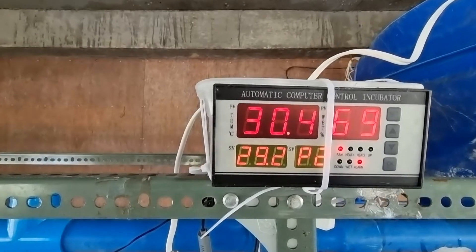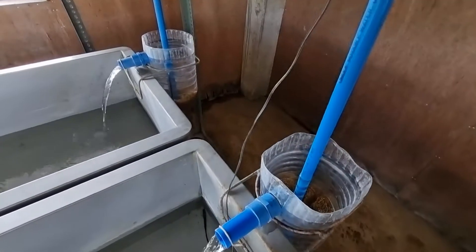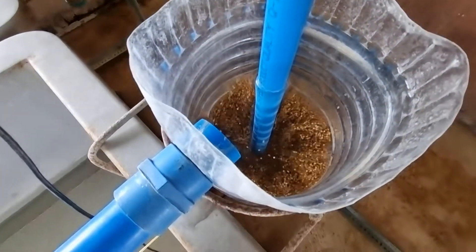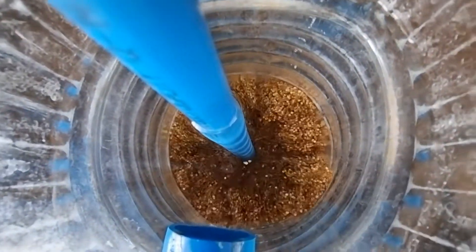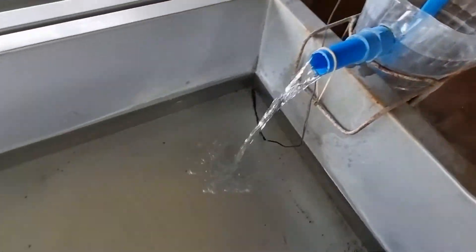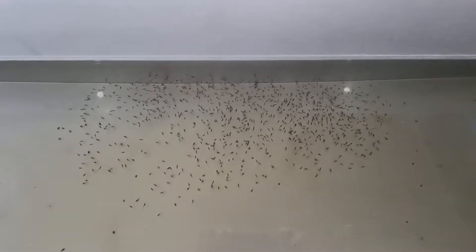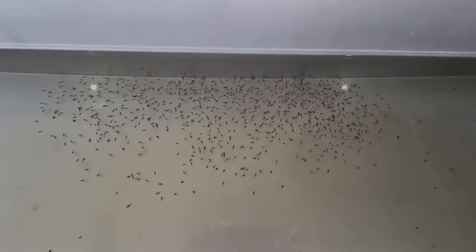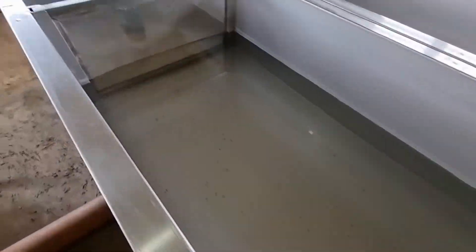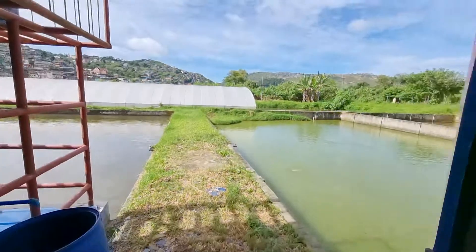These collected eggs are expected to hatch in 3 to 5 days. The yolk-sac fry will stay here for about 3 days, and then we will be transferring the yolk-sac fry into the greenhouse ponds.